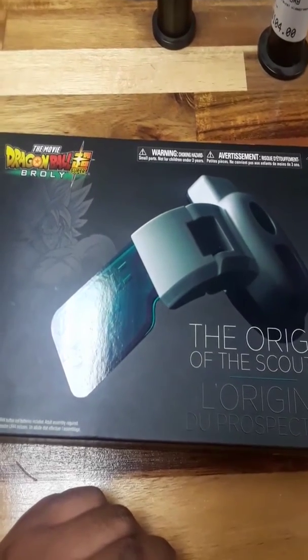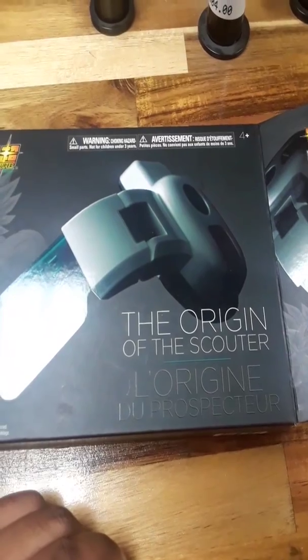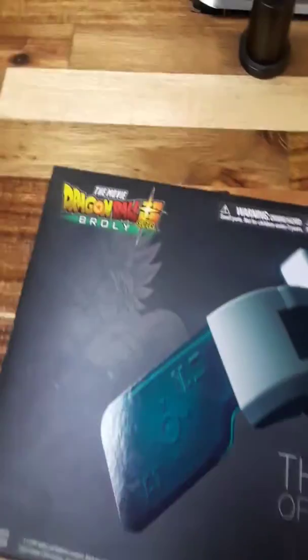Hey guys, this is KTS here, and this is the opening of the origin of the Scouter. I got the first part one — I'll show you the cover, the box itself.